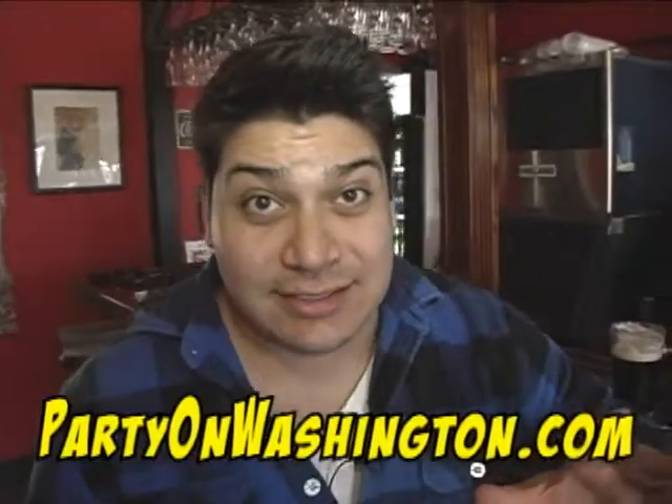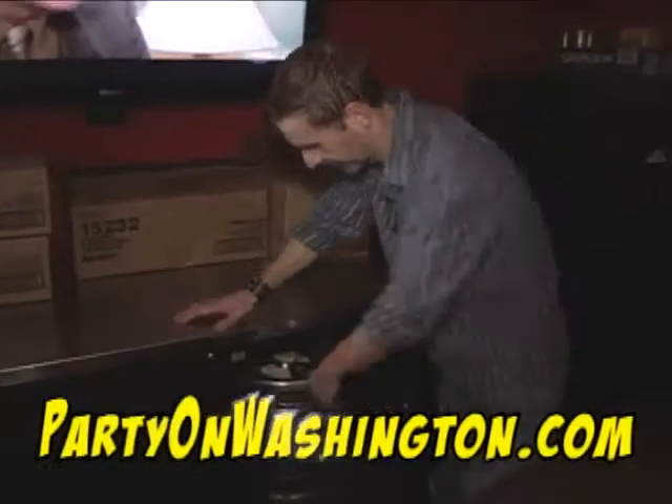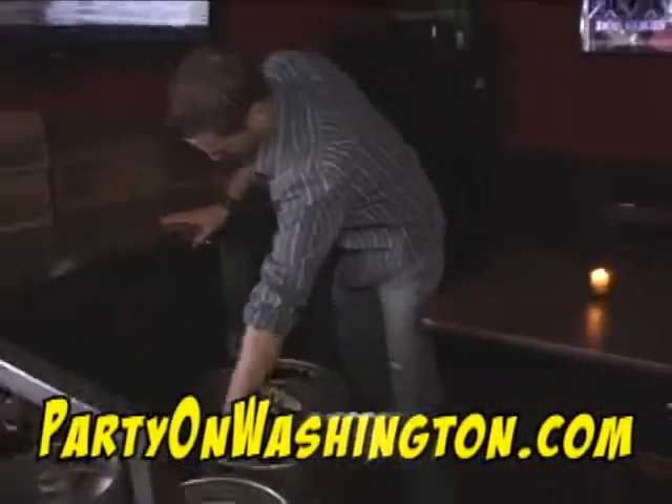So this is the awesome thing about Guinness at the Dubliner. If the tap runs out and they need to get a new keg, they have one waiting in another cooler just for that. So you always get a perfect Guinness here.